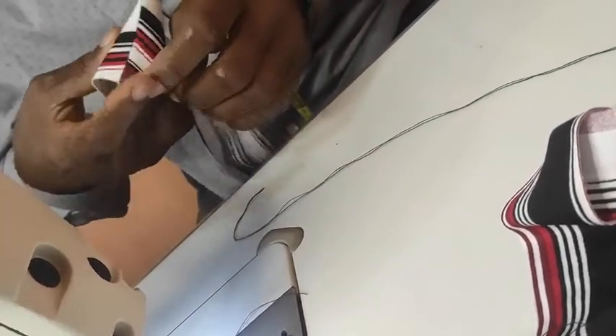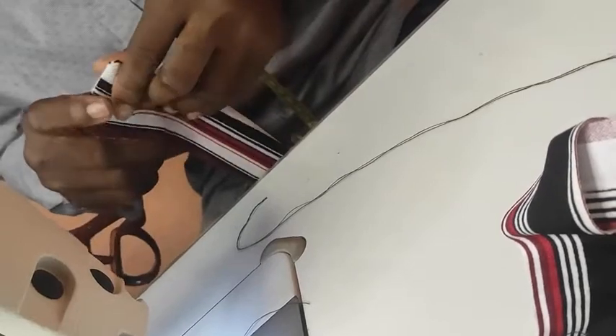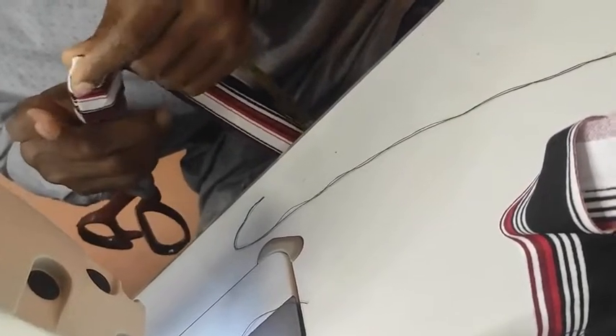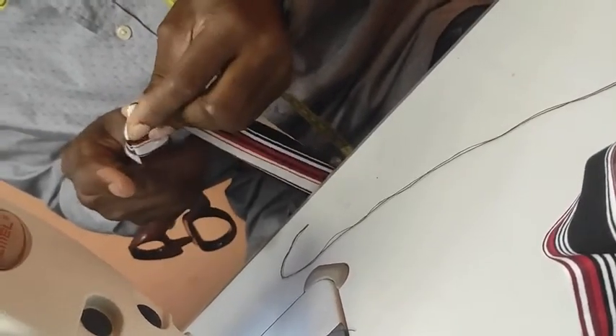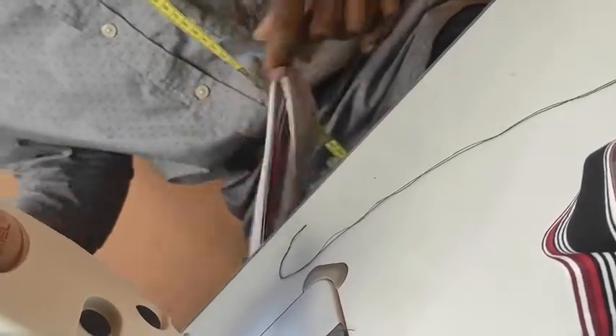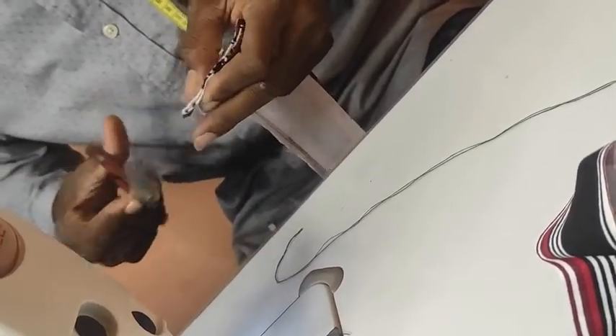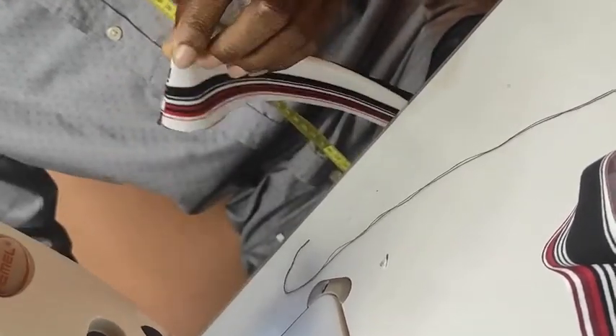Cut it out in this form, then fling the collar out in this form, and then try to bring out the edges properly with your scissors. Be careful so that you don't pull off the edge of your collar — take your time to do this. Once the edges are properly tucked out, do the same thing under the edge and also notch it out in that form.